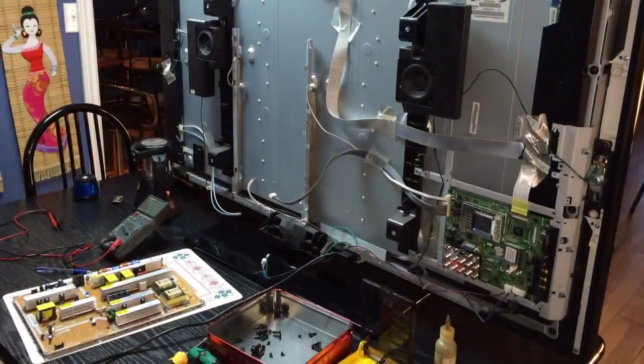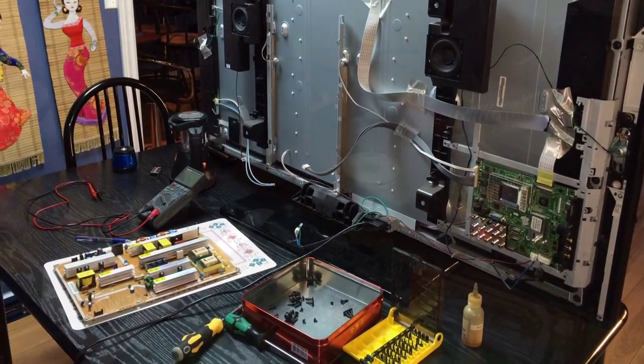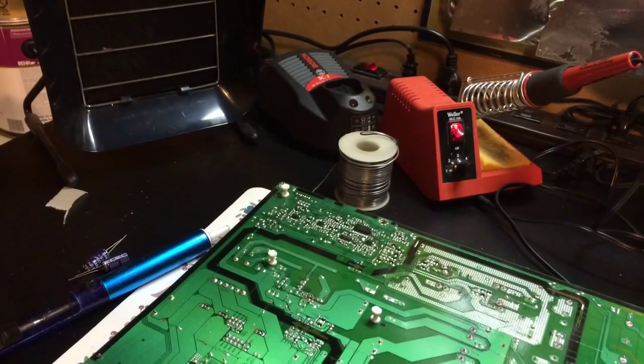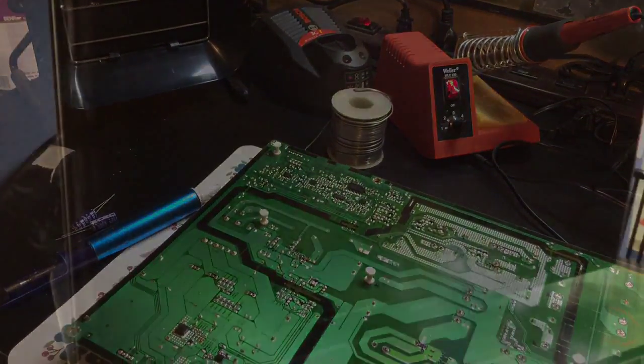Hi everyone. What I have here is a Samsung 52-inch LCD TV with no power, and this video will show you how I managed to fix the problem. This is what happened when the power is plugged in — you could hear a click click and the light is flashing.